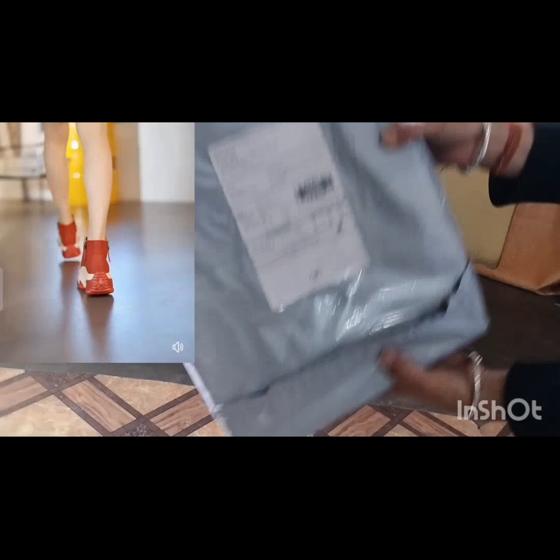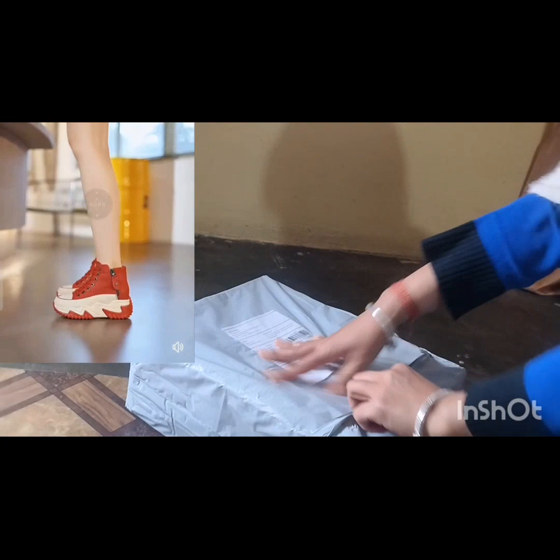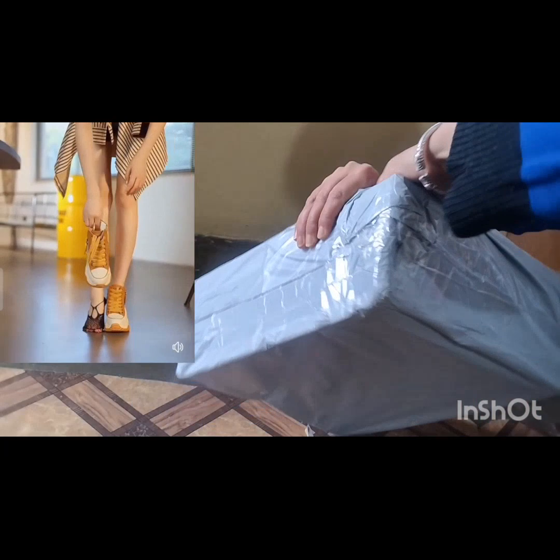Hello friends, welcome to my another video. As you are watching, in my hand I have a shoe that I ordered.